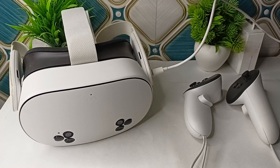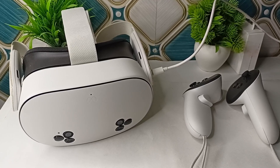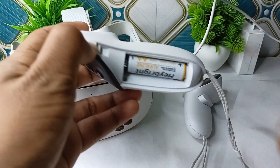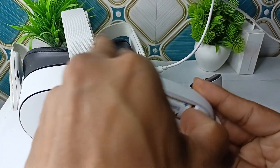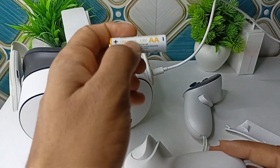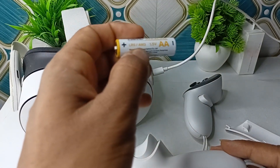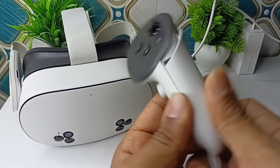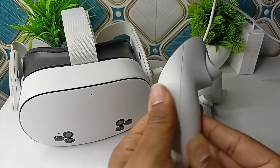Step 1 is to check the basics. Ensure the AA batteries in each controller are fresh and inserted correctly, with the plus and minus aligned. Replace them with new high-quality alkaline batteries, not rechargeable, as rechargeables have low voltage. To remove the batteries, press the button on the battery slot and the case will automatically open. Remove the battery and replace it with a new AA 1.5V battery, then close the lid by swiping it up.